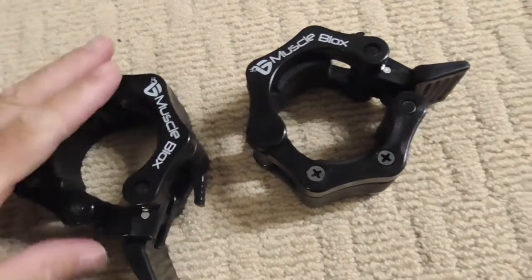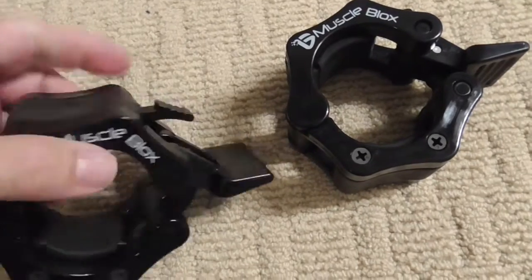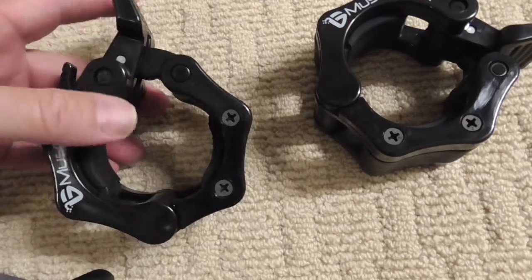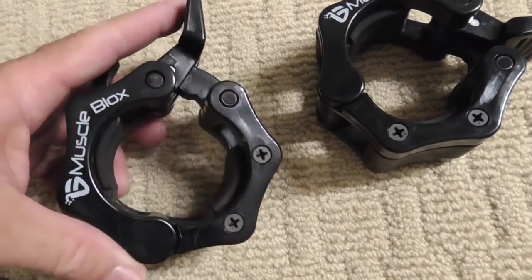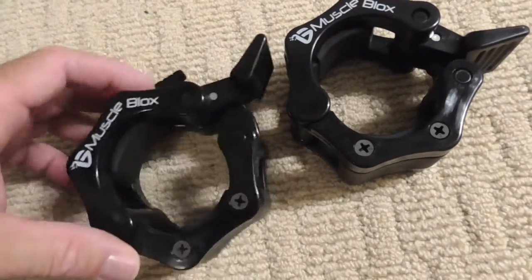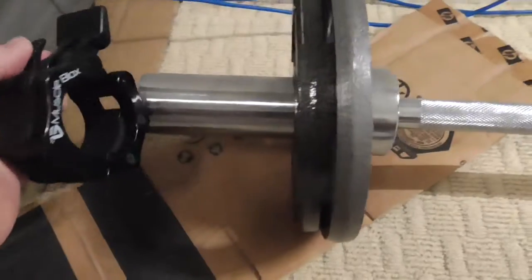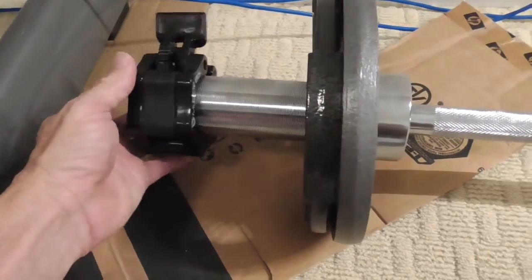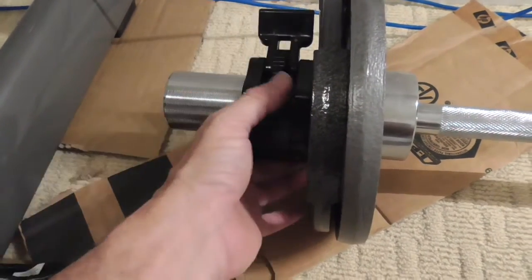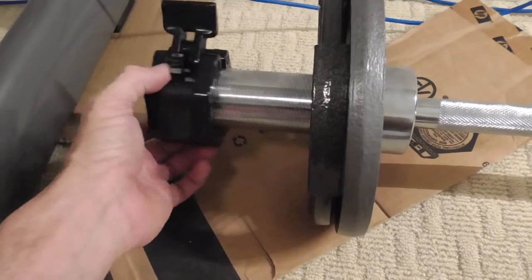The main thing is to test this thing out. I can tell you right now, as long as this works, I'm a happy camper. Let's put it on the two-inch bar here. It slides on absolutely perfectly.